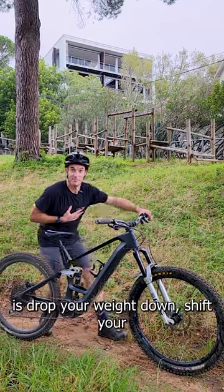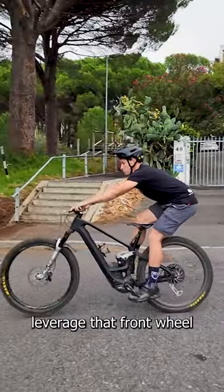Step number one. The first thing you want to do is drop your weight down, shift your weight back, and using straight arms, leverage that front wheel as high as possible.